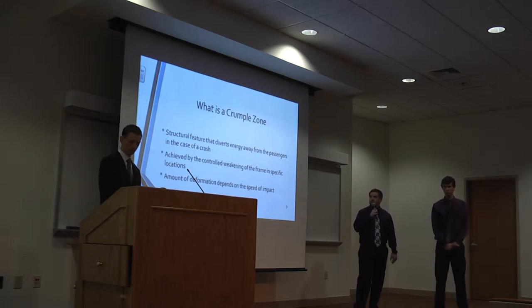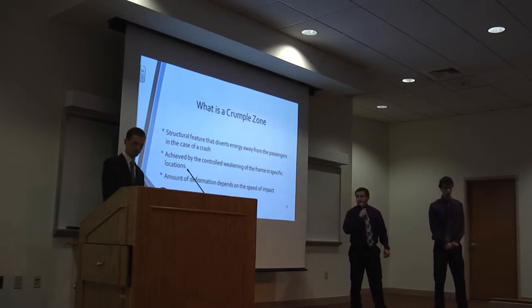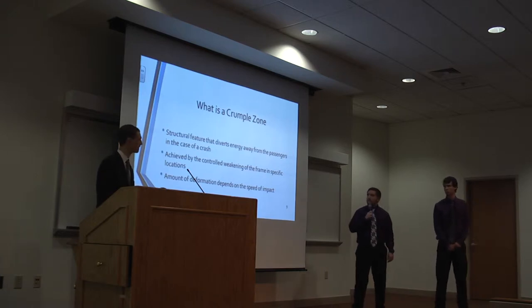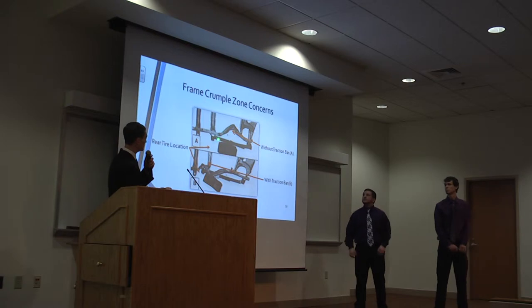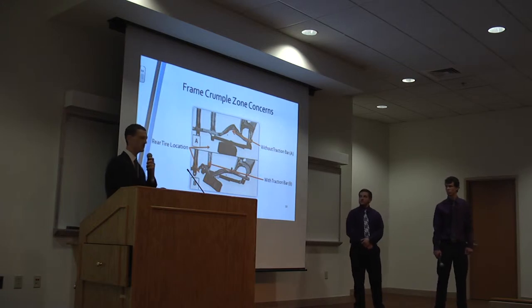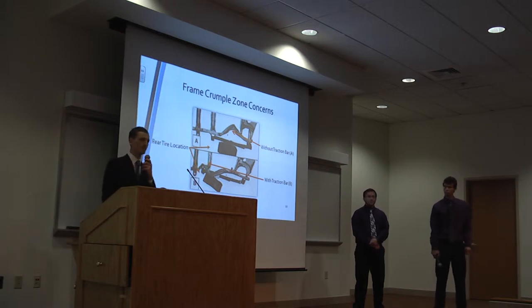The crumple zone is achieved by the controlled weakening of the frame in specifically engineered locations. The amount of deformation depends on the speed of impact — a low speed impact creates little to no deformation, whereas a high speed impact could create catastrophic deformation. Looking from the bed of the truck down into the frame, you can see the natural crumple zone located safely behind the rear tire. After traction bars are added, the new crumple zone shifts forward under the cab, which would endanger the passengers inside.